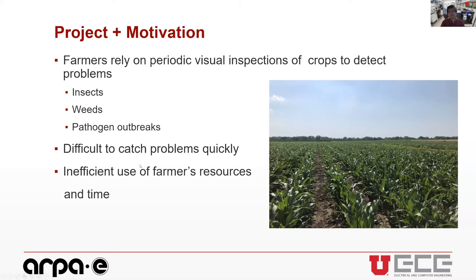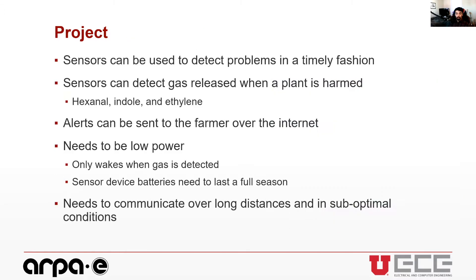This project, sponsored by RPE, has a main goal of helping farmers. Farmers rely on periodic visual inspections of crops to detect problems such as insects, weeds, and pathogen outbreaks. They have to drive around, inspect crops visually, and make sure everything is okay. This means it can be difficult to catch problems quickly, and it wastes time and diesel — it's an inefficient use of resources.